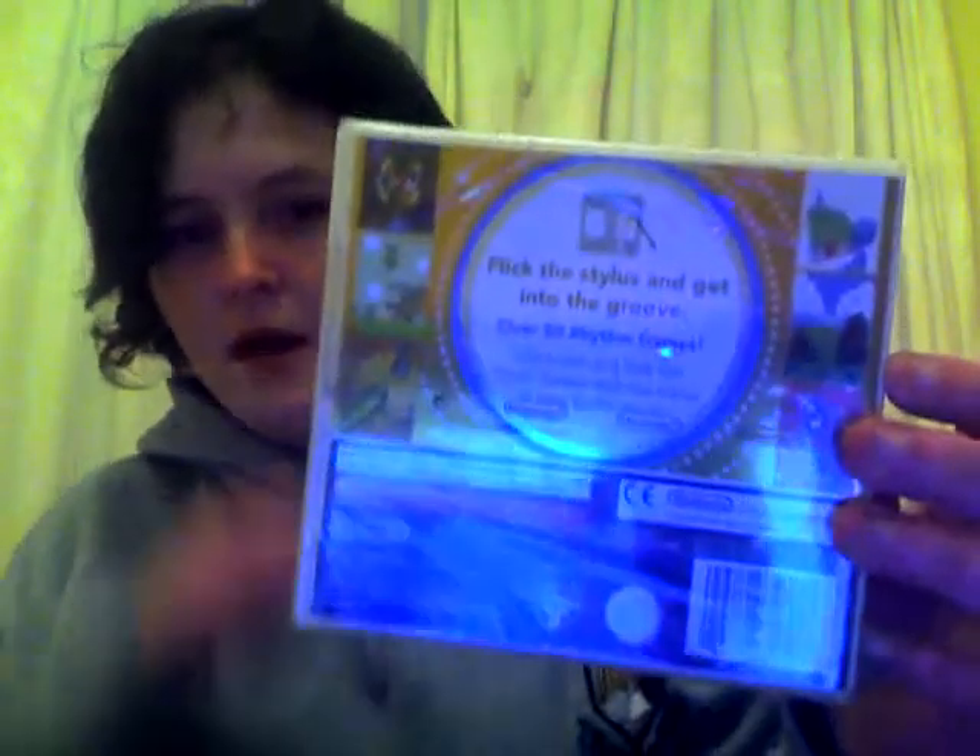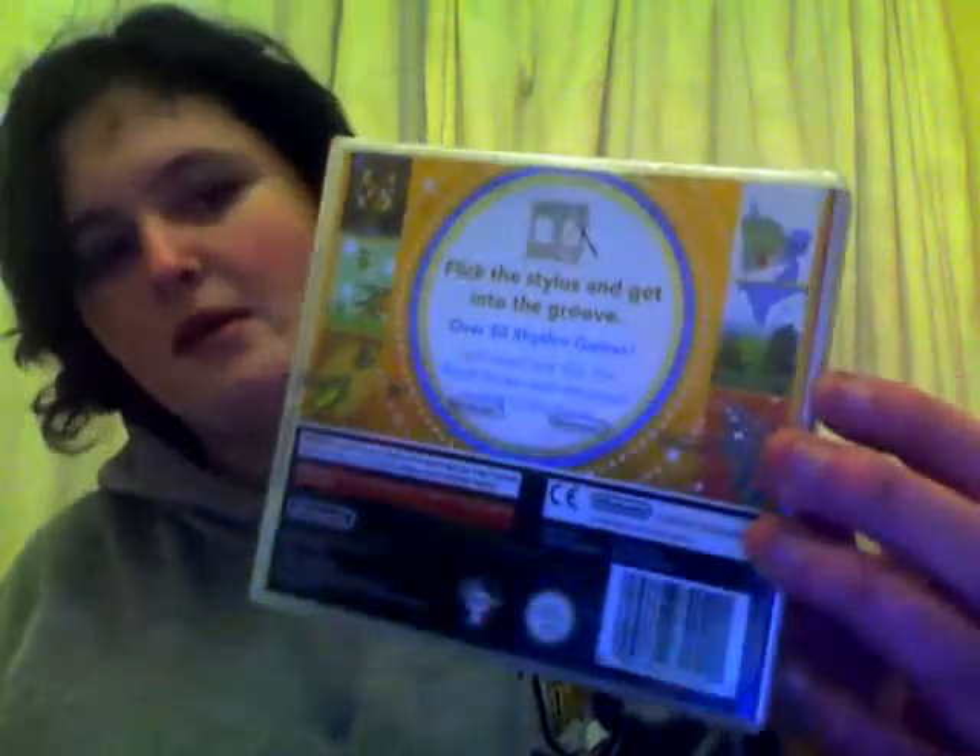I've really been looking into getting this game for quite a while and just haven't gotten around to it. I hadn't had any extra money, but with my gift card and 10 euro I was able to get it. I haven't opened it yet — it's still sealed. Really looking forward to opening it and playing it. There's the back: 'Flick the stylus and get into the groove' — over 50 rhythm games. Really, really looking forward to playing this.